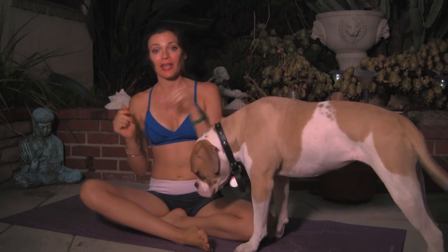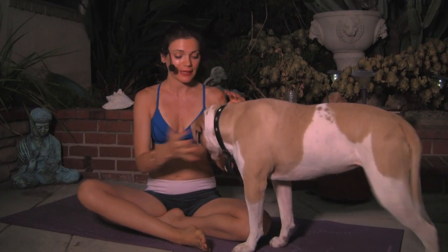Namaste beautiful yogis. I'm starting a new addition to my VIP section and to the YouTube section of my website.